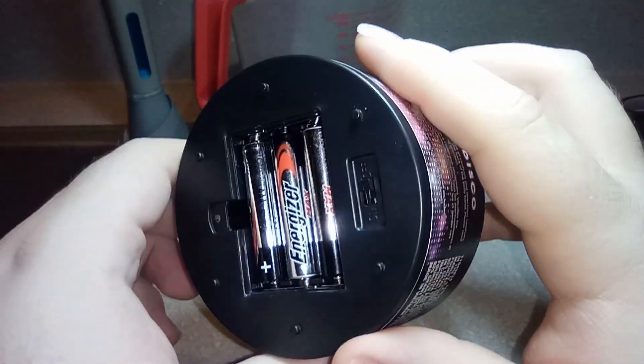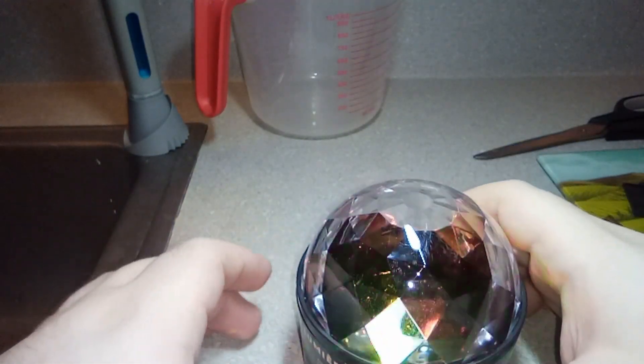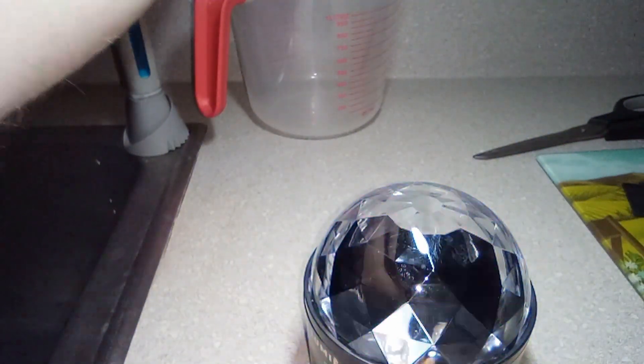There we go, they're all in. Let's turn it on — and look at that, ain't that something special. I'll go ahead and turn off these lights real quick so we can all see the gloriousness of this beautiful little sparkle device. Dude, that's actually not too bad. Look how cool that is — it's a very beautiful, very nice little display.